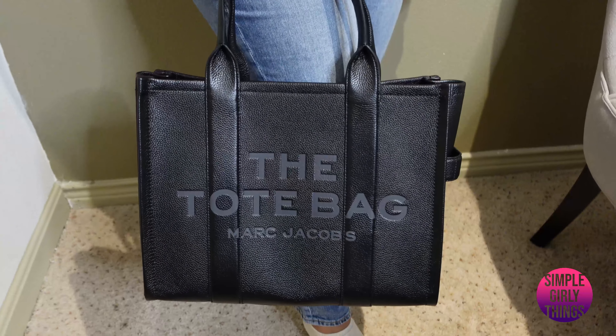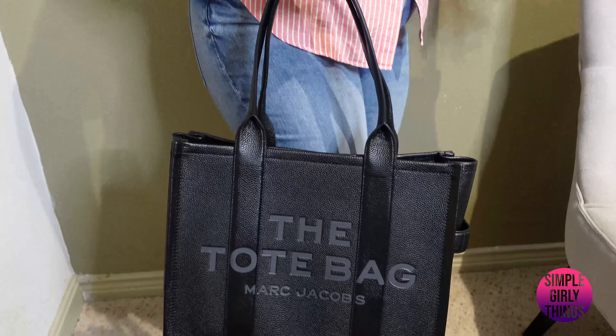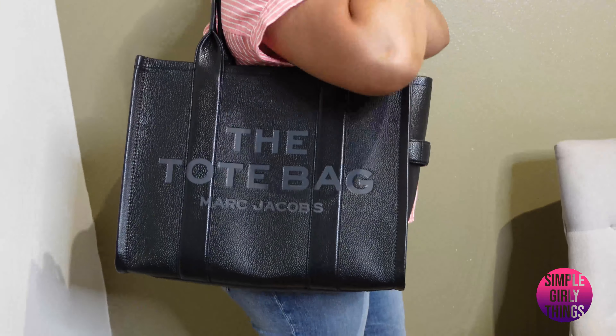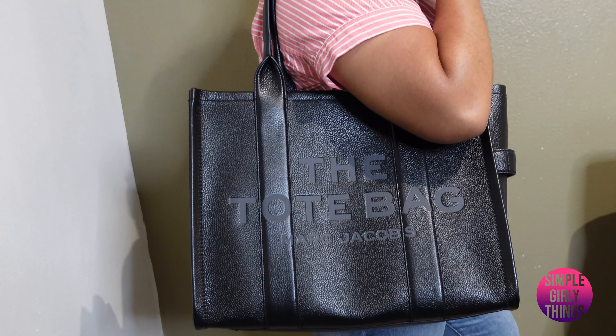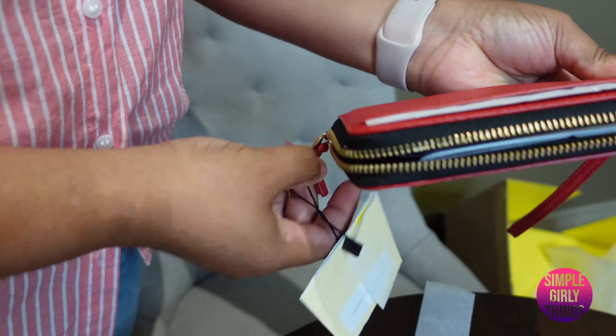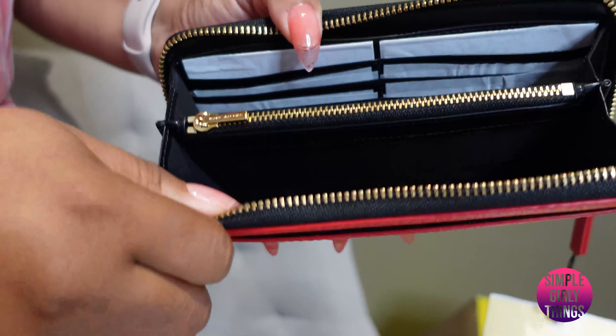All right, so this is how it looks on me — it comes to my hip. I don't think I would wear it like this, I don't know, maybe I would. This is it, this is the bag. Let me show you guys the wallet — this is the Marc Jacobs Continental. That's the front.